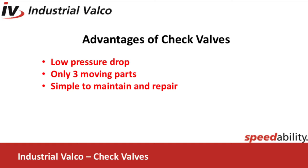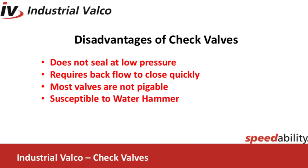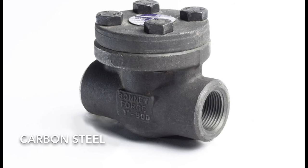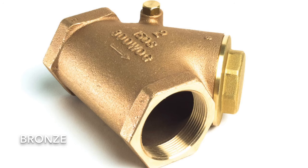Let's look at the advantages and disadvantages of the check valve. The advantages are low pressure drop, only three moving parts, and simple to maintain and repair. The disadvantages are they do not seal at low pressures, require a backflow to close the valve quickly, most valves are not piggable, and susceptible to water hammer. At Industrial Valco we carry swing checks in the following materials: cast steel, cast iron, carbon, stainless, and bronze.